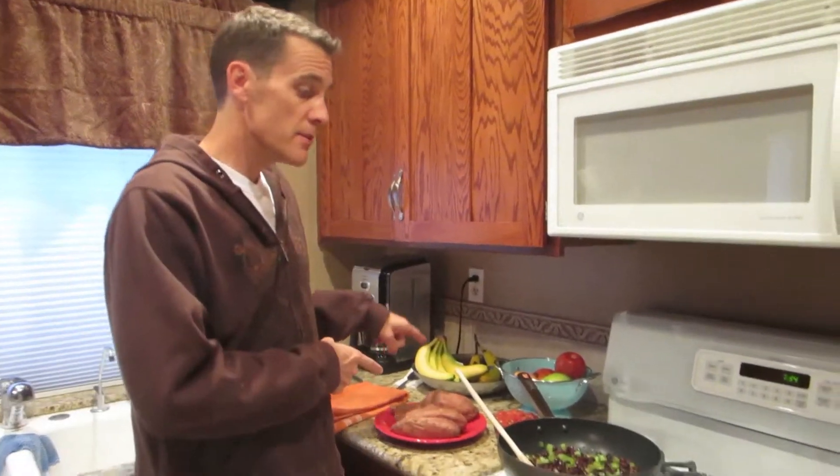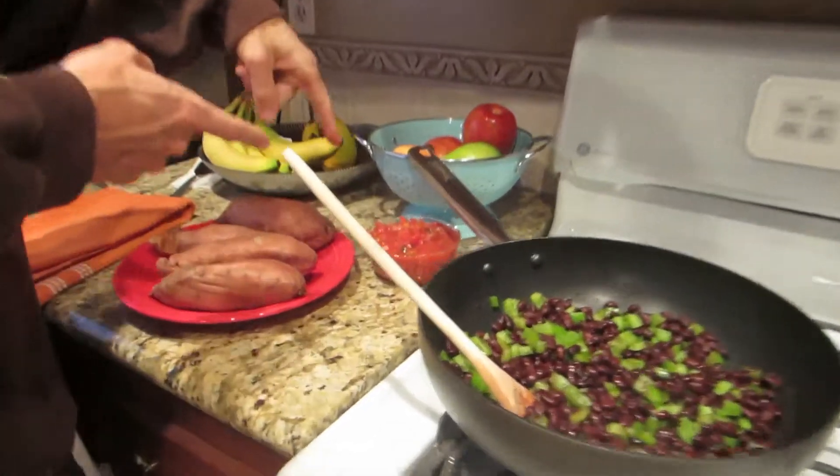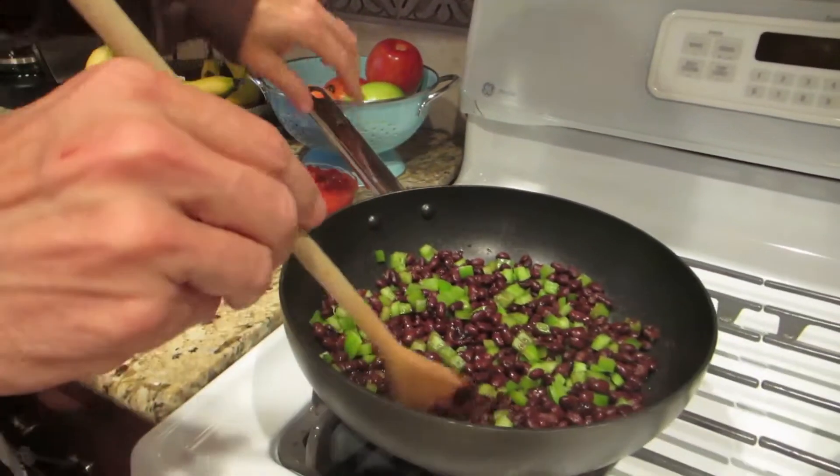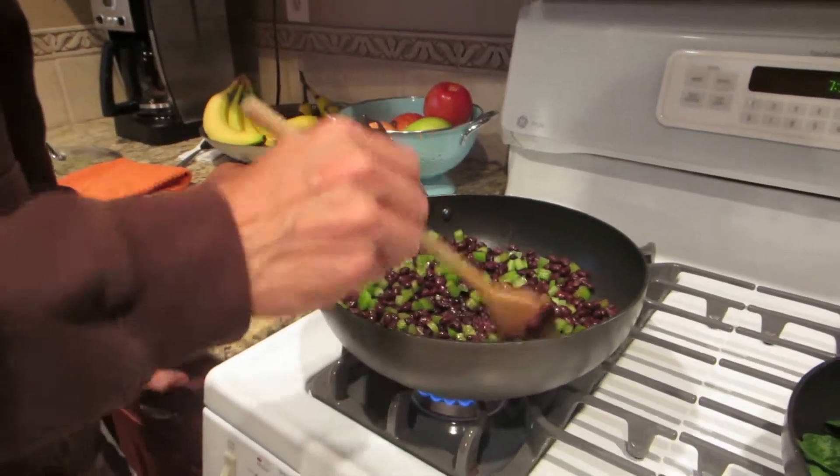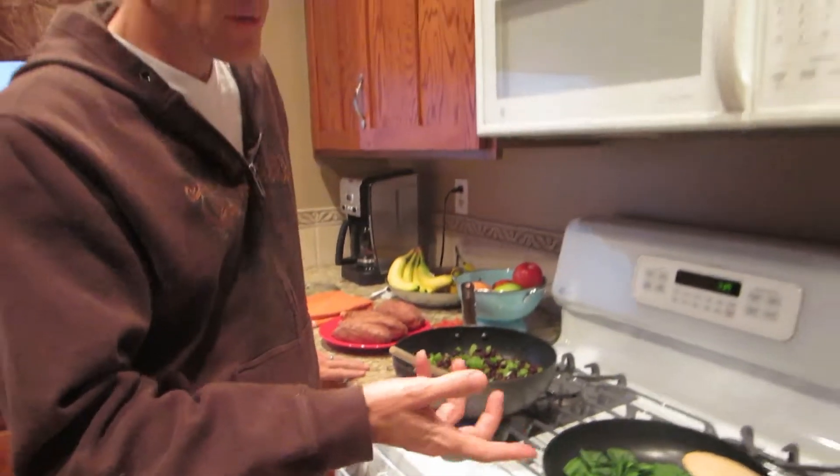Here we are for dinner and we're having sweet potatoes — you can see those here — some salsa, and then we've got black beans with green bell peppers, and we have spinach over here that we're making on the grill as well. We're going to put all that together and I'll show you what it looks like.